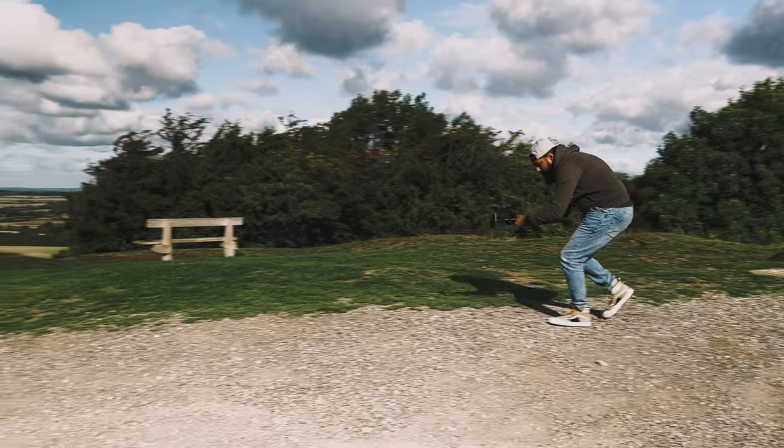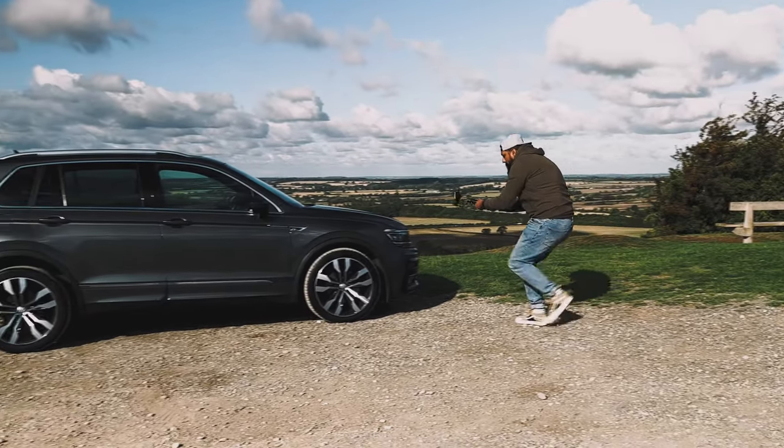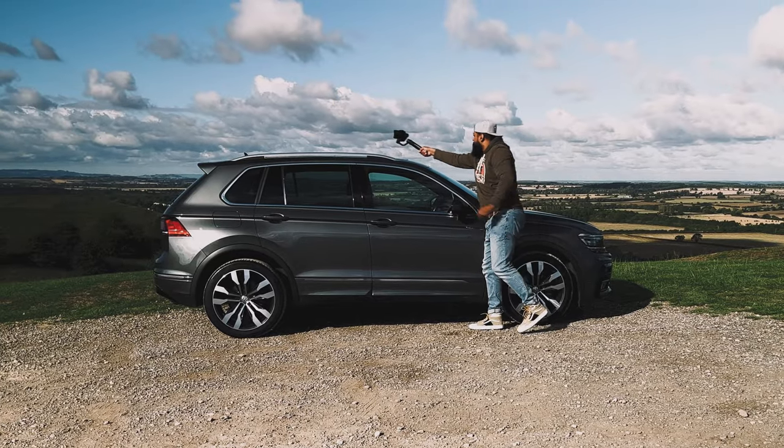Move number one is the push forward jib shot. This is the perfect establishing shot for a car B-roll sequence — it's really going to set the scene and draw the audience into the car. Start by walking towards the car at a steady pace, heel-to-toe movement, trying to reduce as many micro shakes as possible. As you get closer to the car, slowly start to push up and perform a jib shot over the car, revealing that amazing landscape.